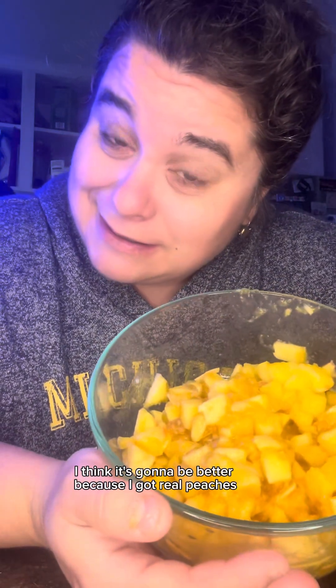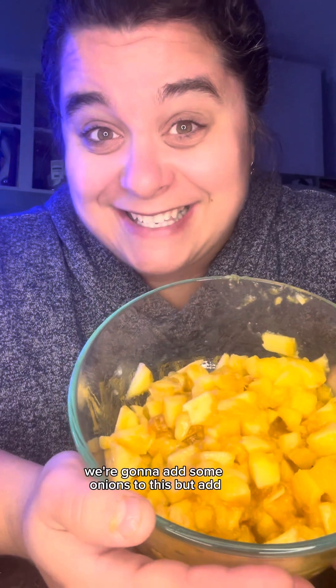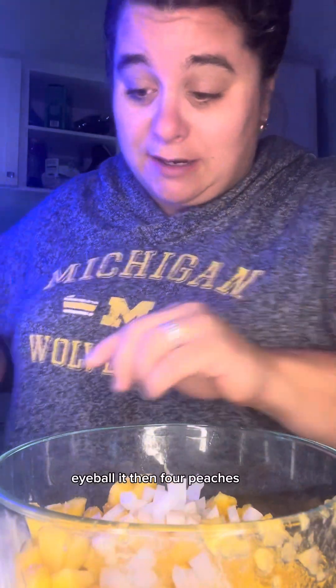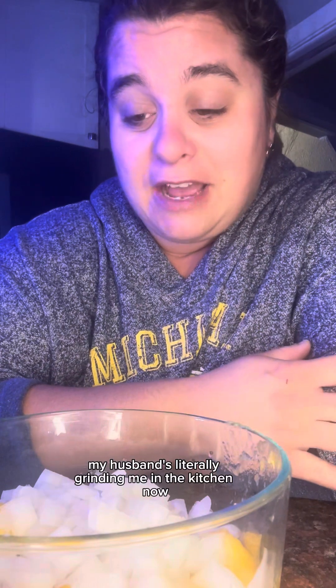Now we're going to cut up some onions and add them to this. I used four peaches and this is probably about half an onion. My husband's literally grinding meat in the kitchen now.